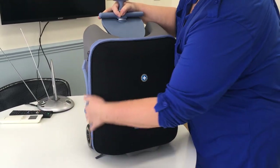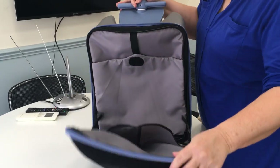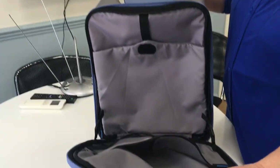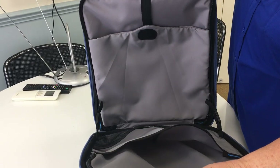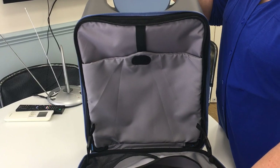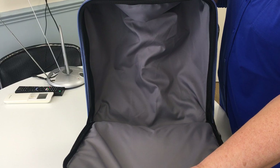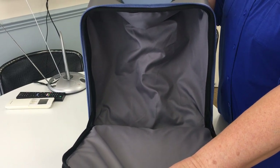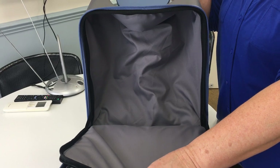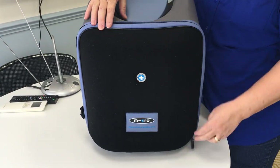I'll show you first of all the inside. If I open up the first compartment, there you go — you can see you've got plenty of room to put all your bits and pieces in, laptops and anything you want. Then you've got a second compartment, even bigger, where you could put a set of clothing, babies' nappies, a few toys for the children, whatever you'd like.